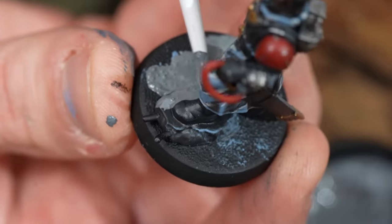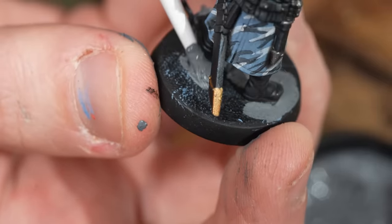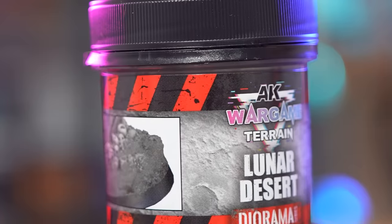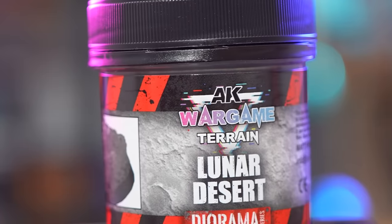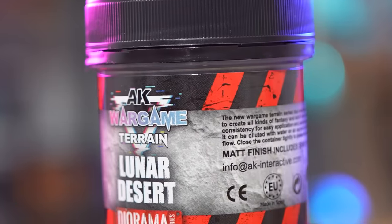I'll also thin some down when splodging it around near the feet — it just speeds up the process, then you can add some thicker texture after. Astro Granite is a decent alternative, especially if you've already got it. But honestly, after using AK's base and materials, we recommend that — there's so much of it, it goes far, and it looks better.